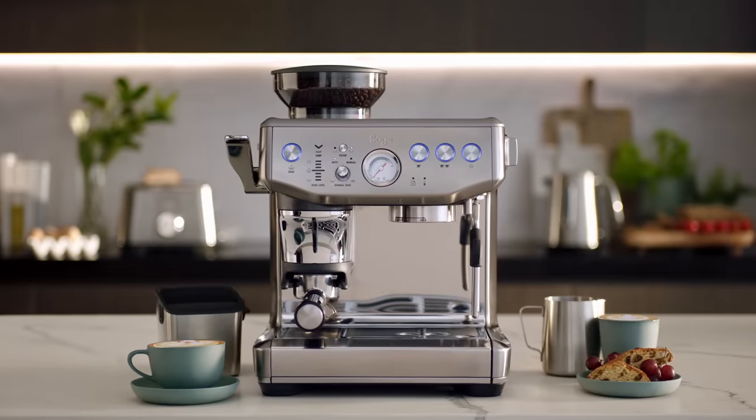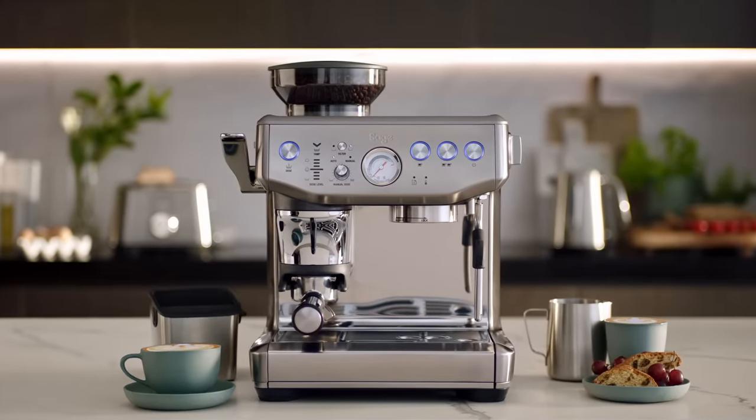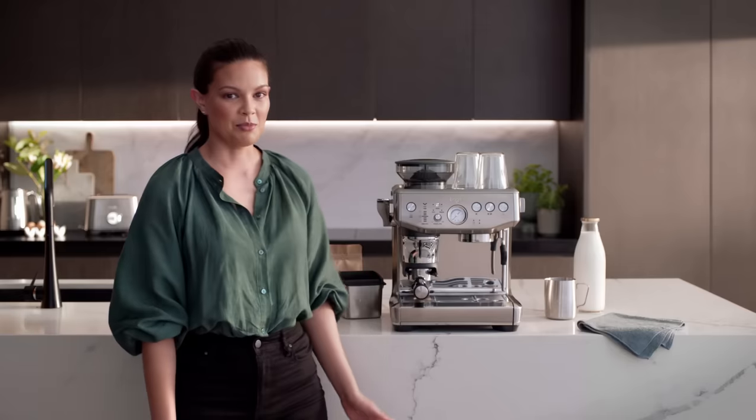Enjoy third wave speciality coffee at home with just a press. Meet the Barista Express Impress.